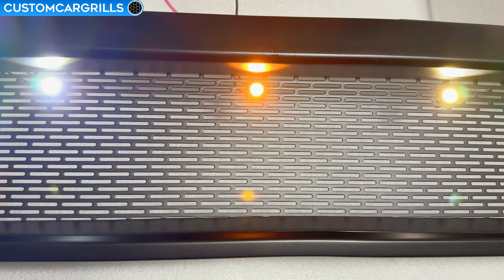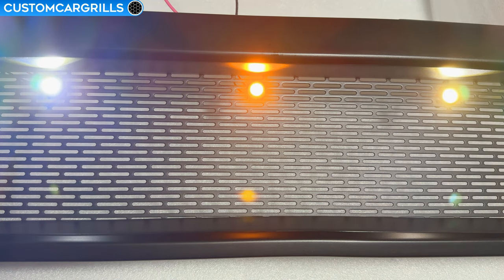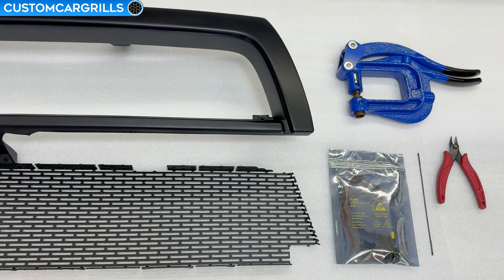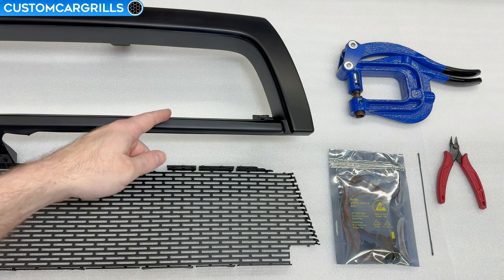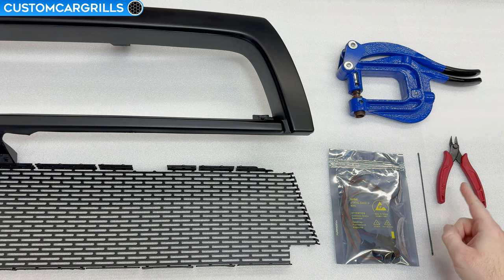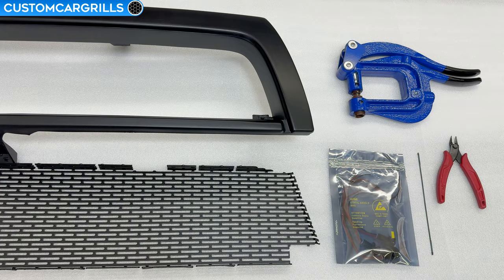Hey, it's Matt from Custom Car Grills here with an LED light install video. In this video, I'm going to show you the bolt style LEDs that can be adapted to most of our grills. We're going to be using a third gen 4Runner for the demo grill, and I'm going to use the mesh piece that we sell on a pre-modified grill frame and show different techniques such as a punch, a coping saw blade, as well as some wire cutters.